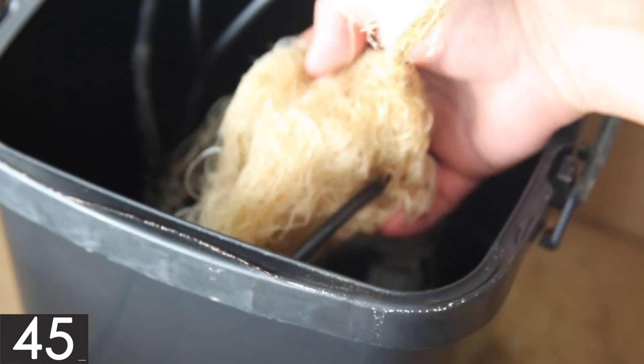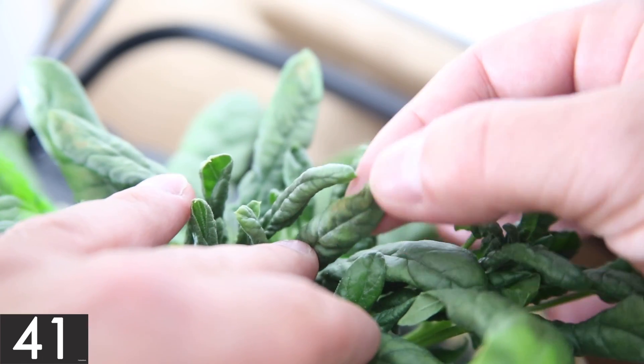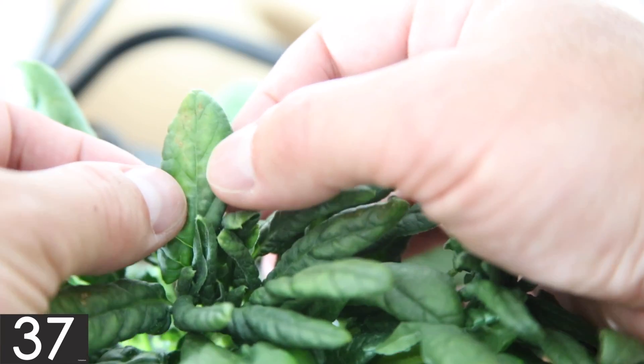The root ball and the nutrient solution was equally impressive as well. It looks like some of the leaves started to turn brown and I'm not sure why, but if anyone knows please let me know.